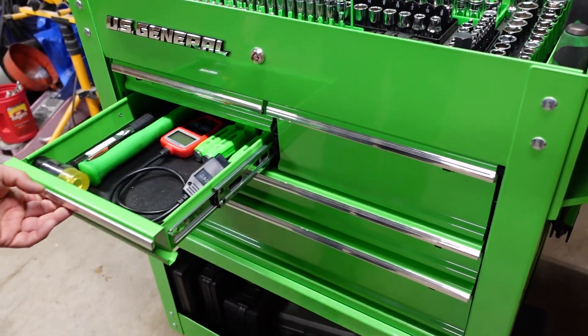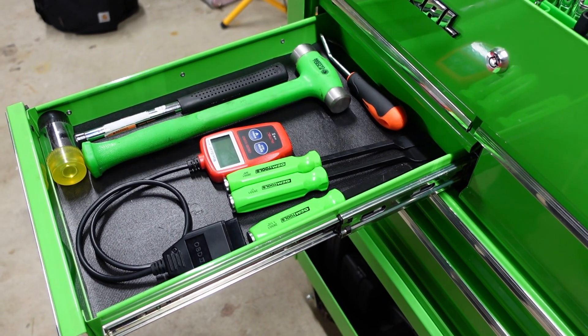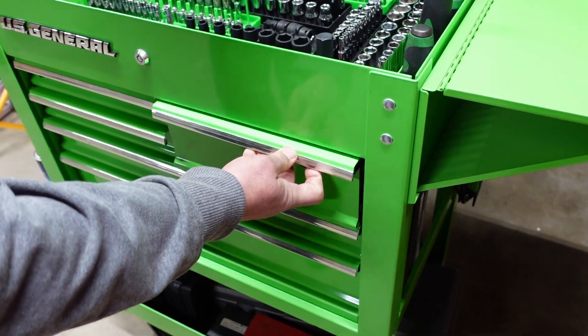A little stubby Tecton 3/8s - they don't make that style handle anymore. The big half-inch 120XP Gear Wrench. Next drawer down: little hammers, chisels, clearing gaskets, scan tool there. Awesome little scan tool.